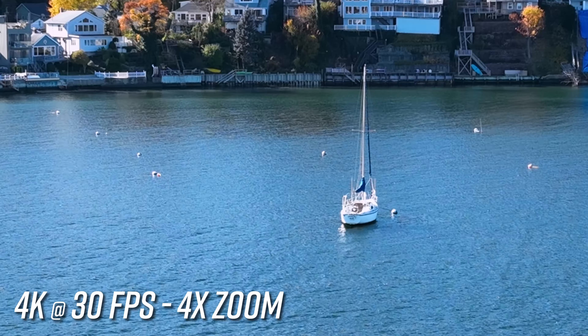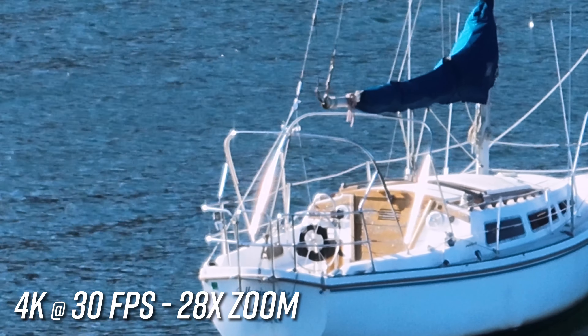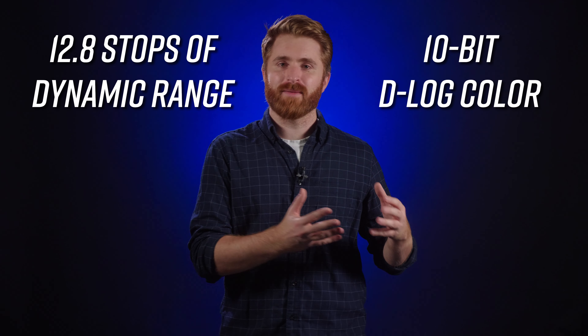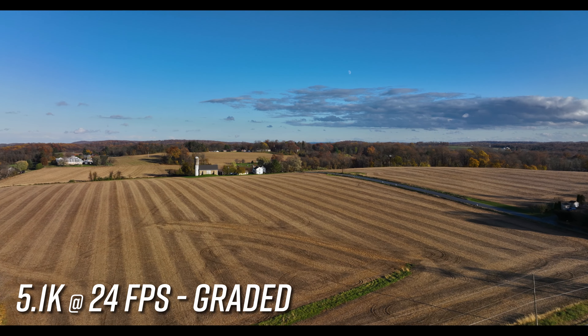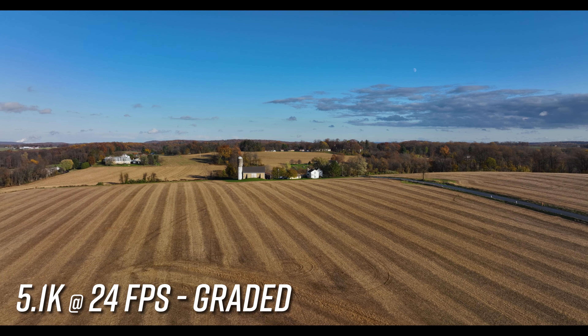This hybrid zoom can punch in 28 times and allow you to get closer to the action than ever before. The Mavic 3 also features an improved dynamic range of 12.8 stops. Couple this with the ability to shoot in the 10-bit D-log color space and you're going to get more natural gradations of sky coloring and better retention of details for greater flexibility in post-production.